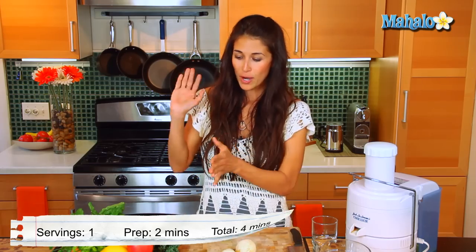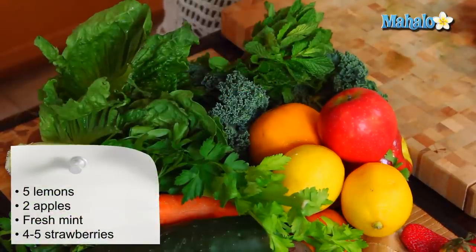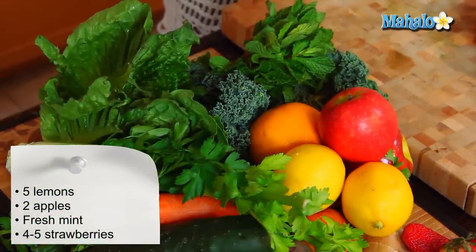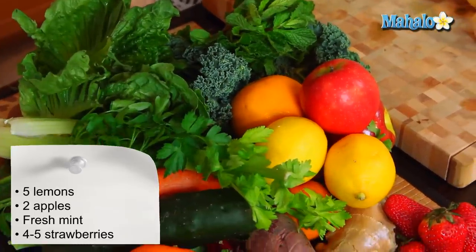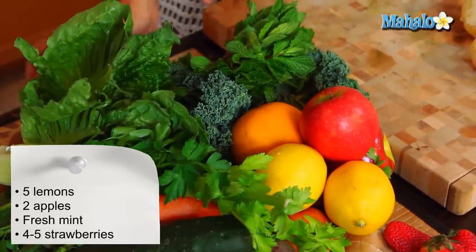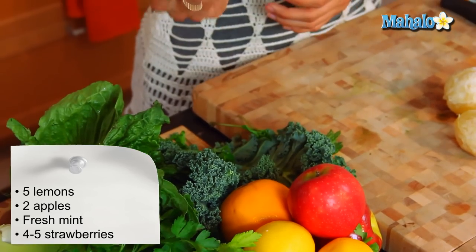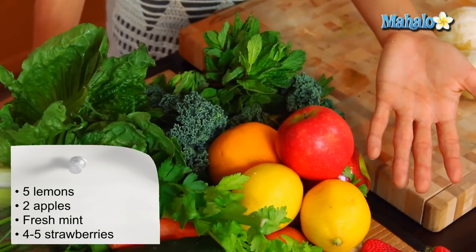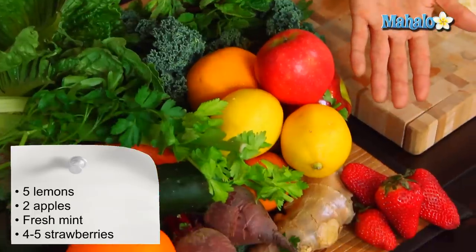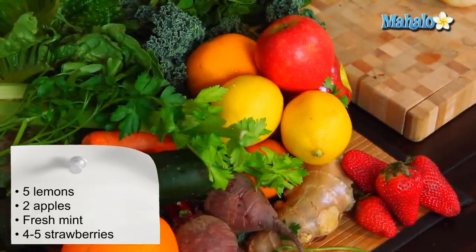I have here in front of me all my ingredients. We need about five lemons. We're going to use about two medium to large size apples to add that sweetness. And for the mintiness, we're going to use a fresh bunch of mint — I'd say probably a good handful. And then our beautiful antioxidant-rich strawberries; I'm going to throw about five in there. They'll add the perfect sweetness and the perfect color to our lemonade.